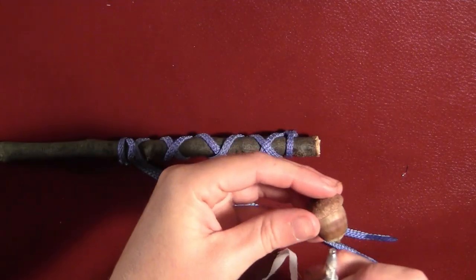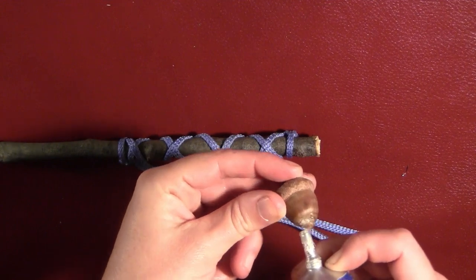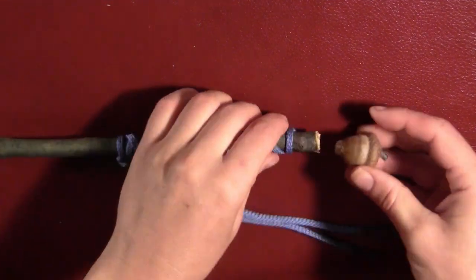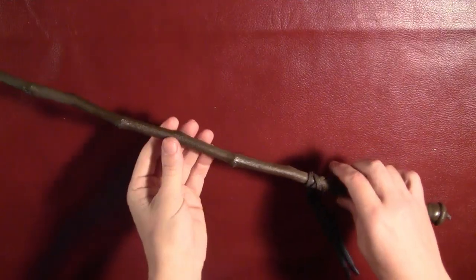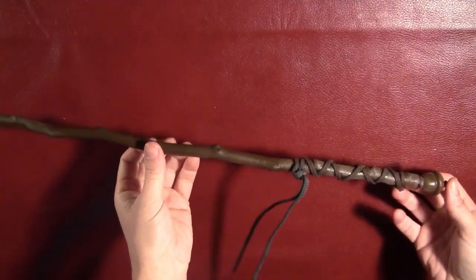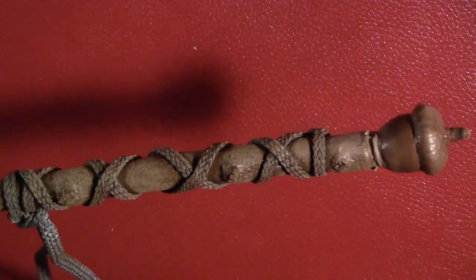Take an acorn and some strong glue — I'm using Power Tack here — and attach the acorn to the end of the stick. Then give the entire thing a coating of brown paint, including the shoelace and the acorn, the whole thing.